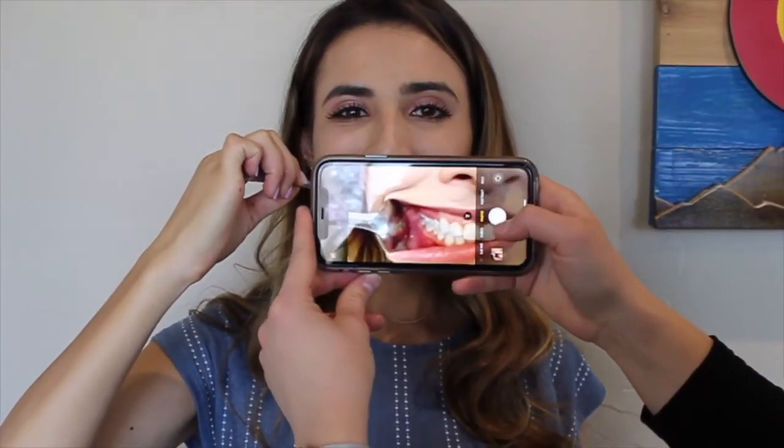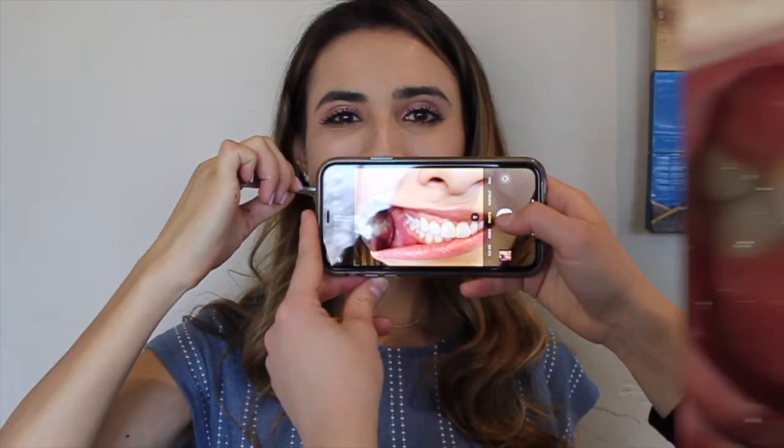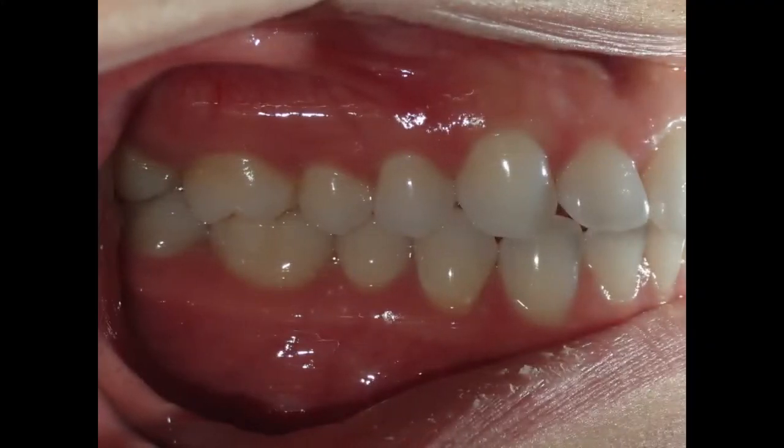The second photo is the right side bite. You will leave the spoon in on the right side, place the camera closest to the spoon, and make sure you get in close to take that photo. The third photo is the left side bite, so leave the spoon in on the left side and repeat the process.